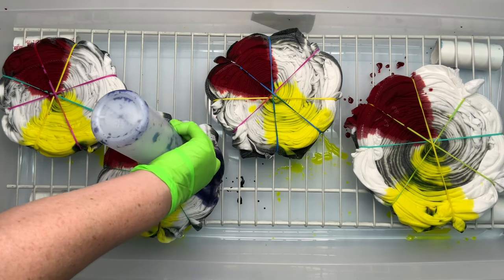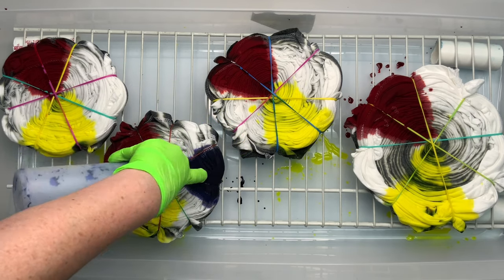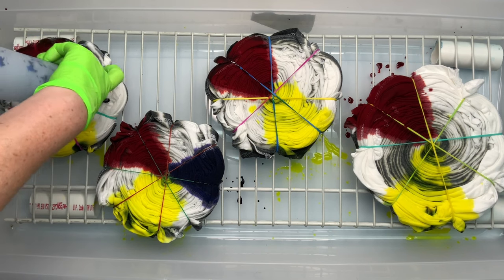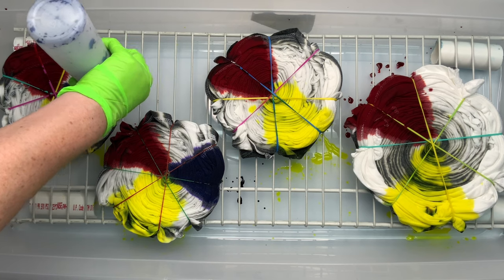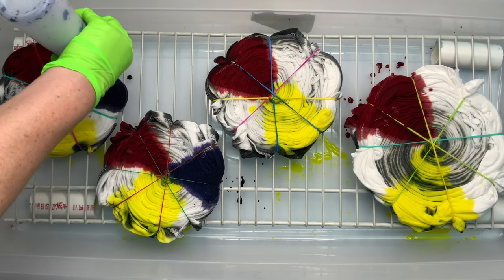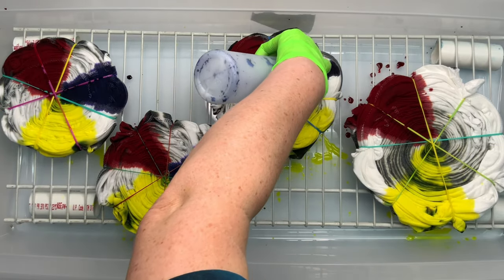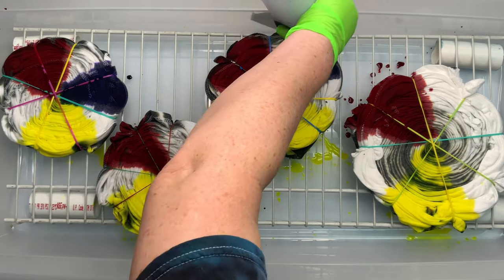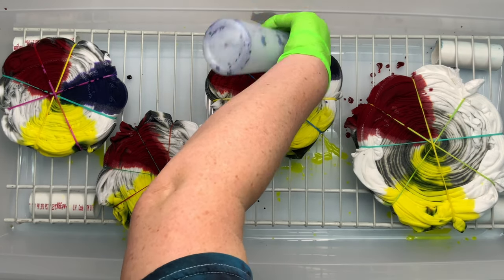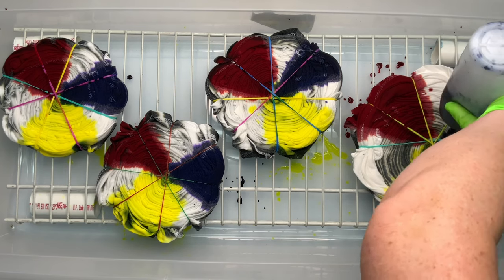I want to point out the shirt all the way to the right — the largest spiral. Notice how it has a lot of saturation in the center with the black. That's because I kept pressing on it in the bowl and I forced all of that black dye up through the bottom into the top of the shirt. You don't want to do that. If you're going to use this dipping method, just dip them in, and if you need to add dye, just take the bottle and squirt a little bit on.